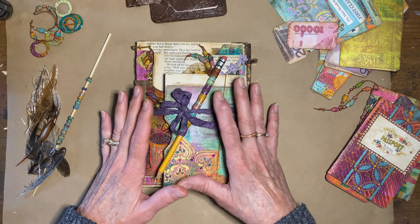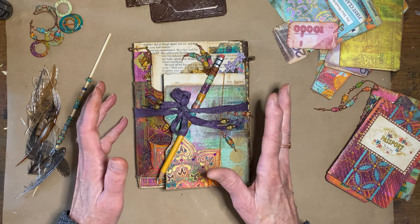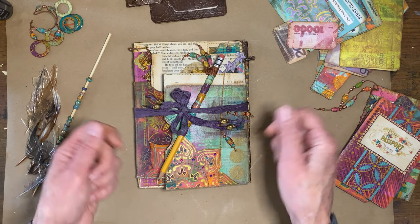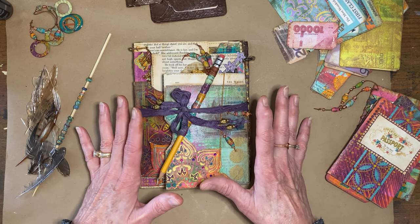I had gotten to a point in my book where I was going around in circles. I couldn't make a decision. I just kept trying different things and I was so indecisive, so I thought I just need to step away for a minute.